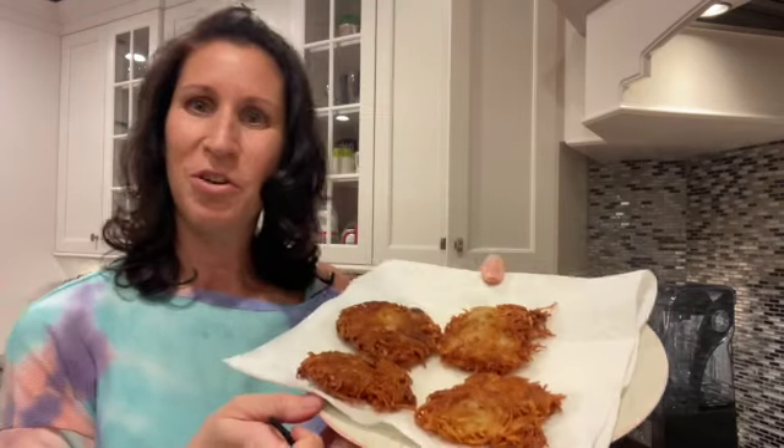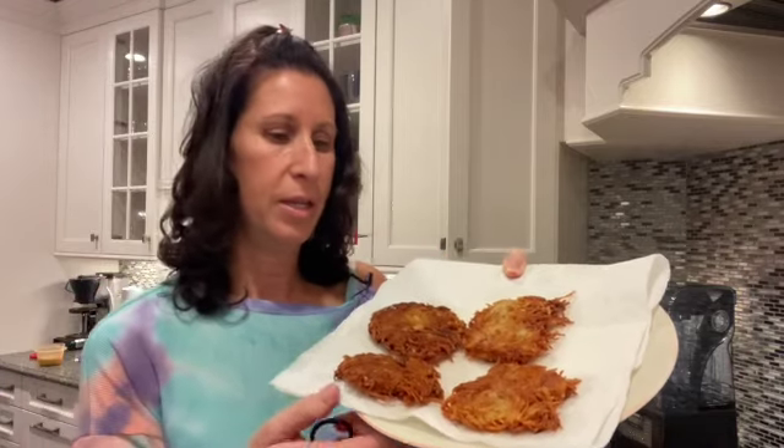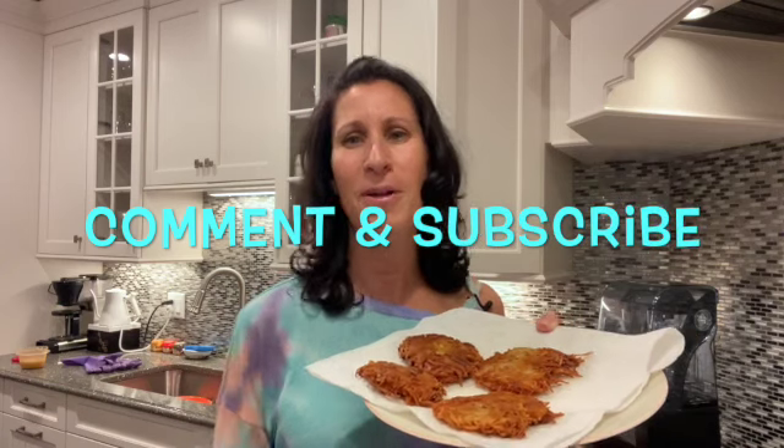I wanted to show you some of the finished ones — they're drying on the paper towels to get the oil out. Then I'm going to put a little applesauce and a little sour cream — not together, one of each. I can't decide, I love them both! Let me know in the comments if you've ever made latkes, or if you try this recipe, what you thought. Happy Hanukkah to those who celebrate! Please share, like, and subscribe. We'll see you next week for a read aloud on Monday — bye!